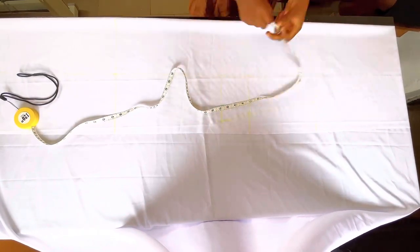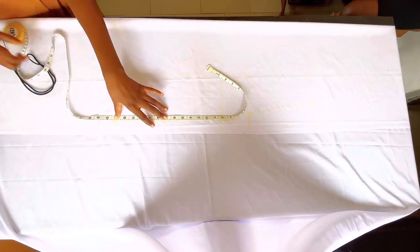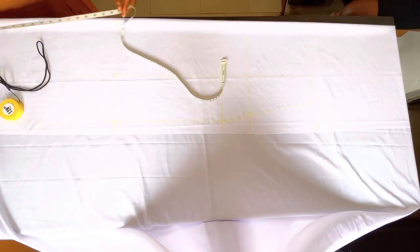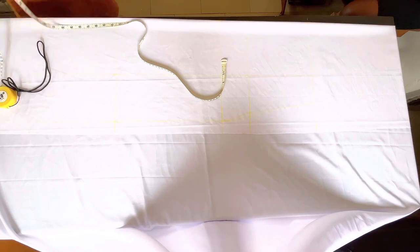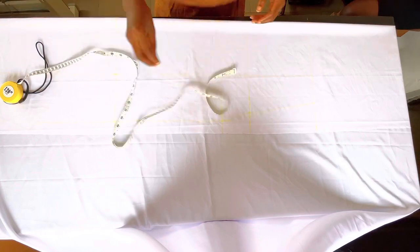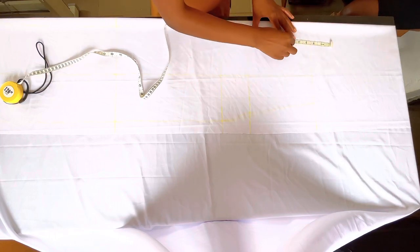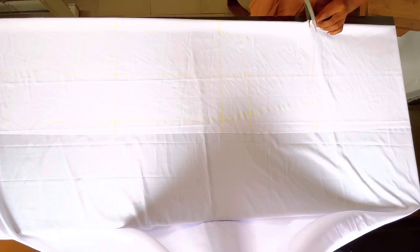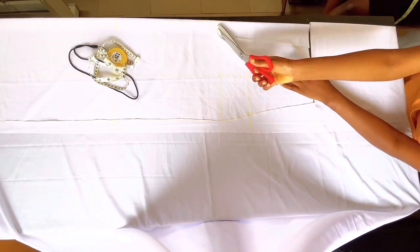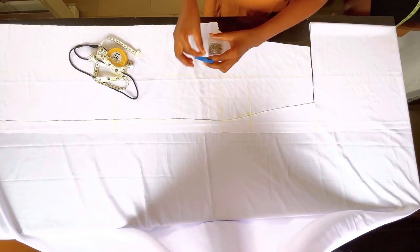Now that all horizontal measurements are in place — hip measurement and waist measurement — I'm going to connect all the dots together. Make sure you connect from your waist to your hip to your crotch and all the way to the lower part, doing the same on the other side. At the tip of the crotch, make a little curve because the body is not straight there. To get your curve, use the one-inch by one-inch rule — one inch in, one inch up — then connect all the lines.